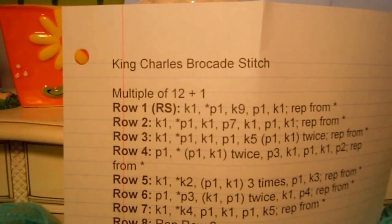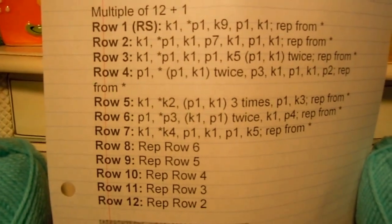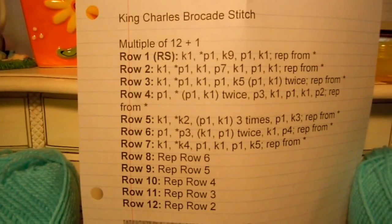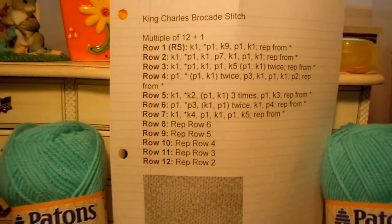It's a multiple of 12 plus 1. And you can see the design right there. Pull back a little bit so you can see it all. You can write that down if you want — pause the video.